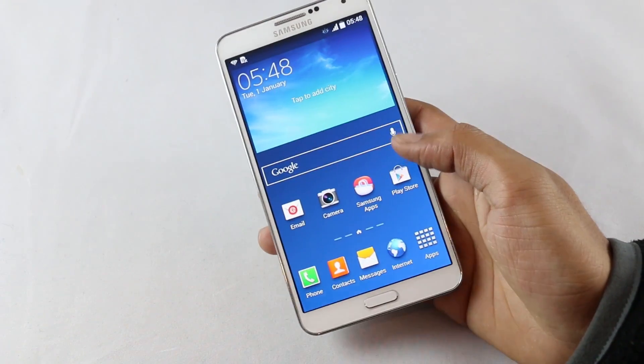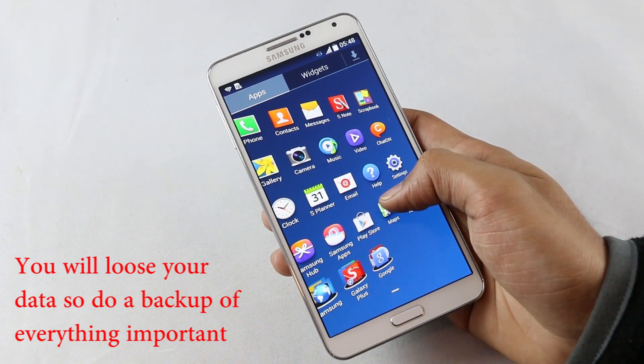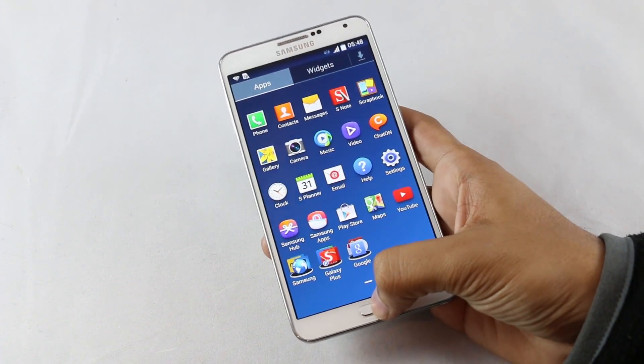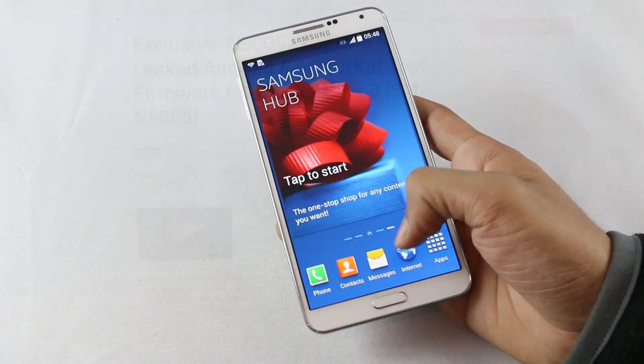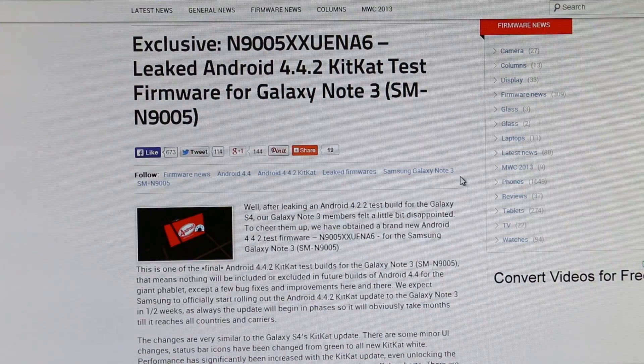If your device is rooted, you will lose your root access. There is always a chance of getting stuck in a boot loop when installing firmwares manually — in that case you need to perform a factory reset, which will erase all your data on your device. So make sure you back up everything that you need.